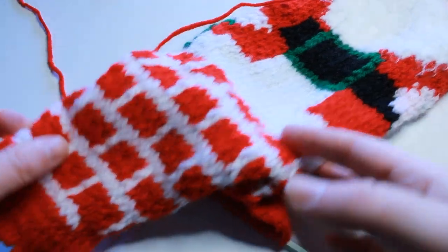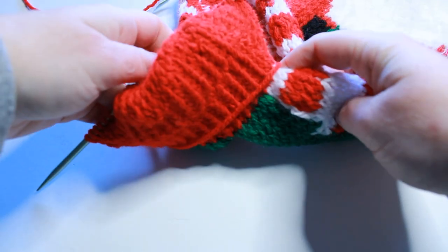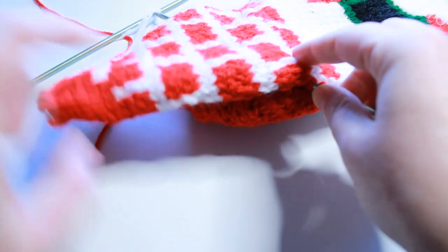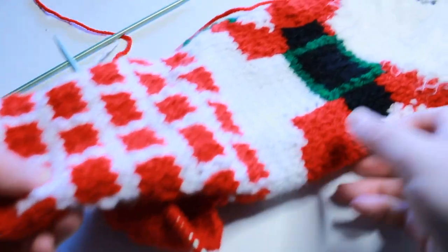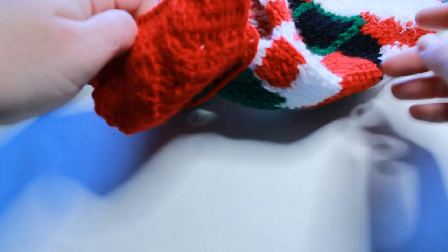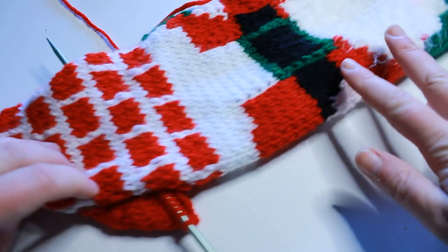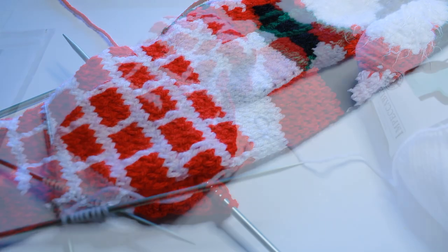I didn't get this done by Thanksgiving, but I did start the heel and you can see here it's shaping up. I just have to knit all the way to get to the right length and then I'll finish off with the toe. Pretty cute, right? I actually managed to do this - I was more than a little nervous. Didn't get it done by Thanksgiving, which is kind of a bummer, but it'll be done in the next day or so. Almost done!